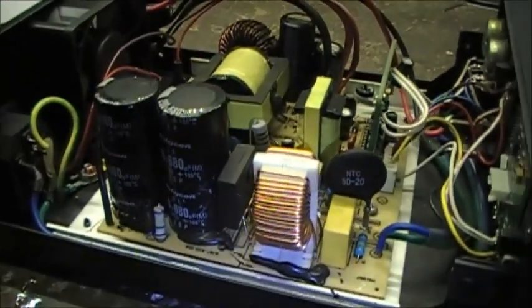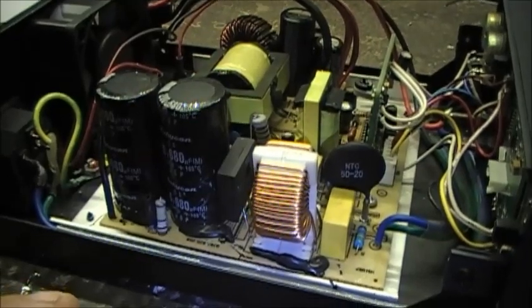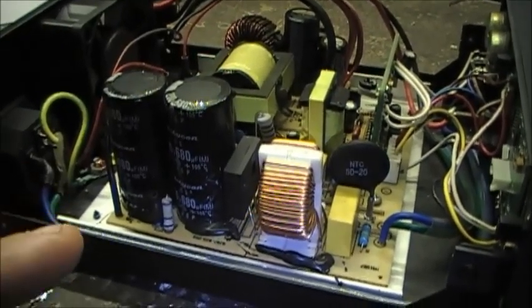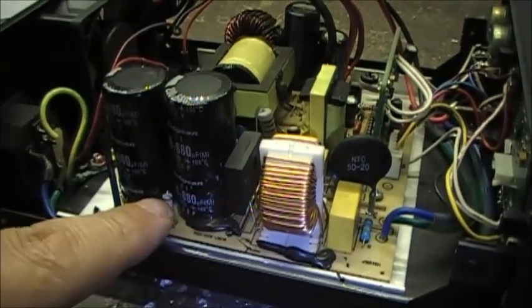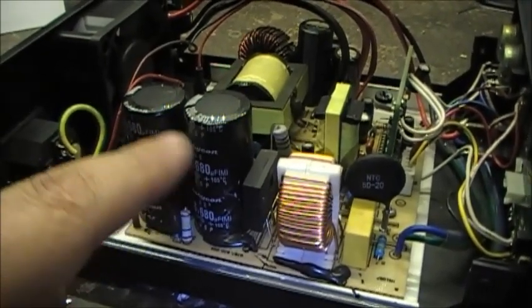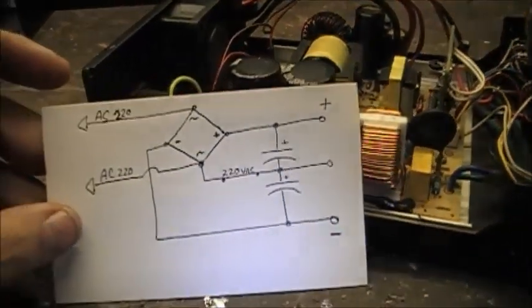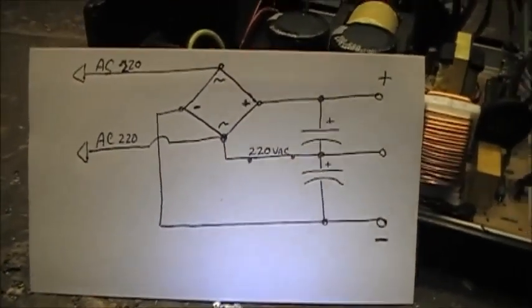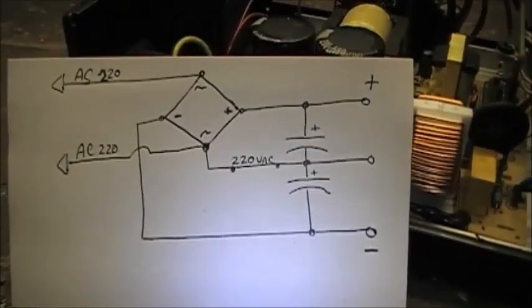On the 220 volt switch, basically what happens is one side of the 220 volt AC continues on to the center of the in-series power filter cap right here. So basically this is the same thing, only with a lot of circuitry removed.